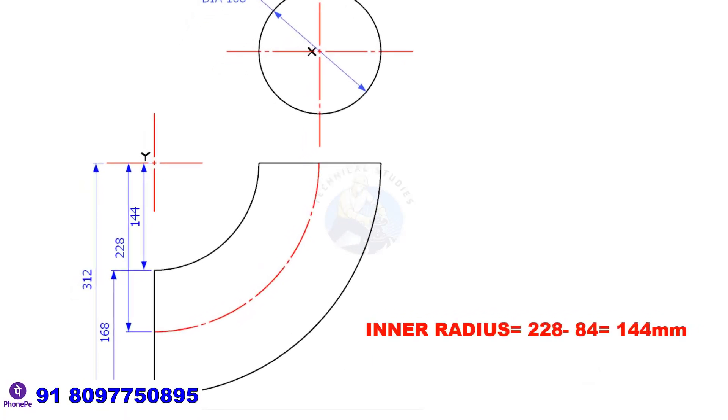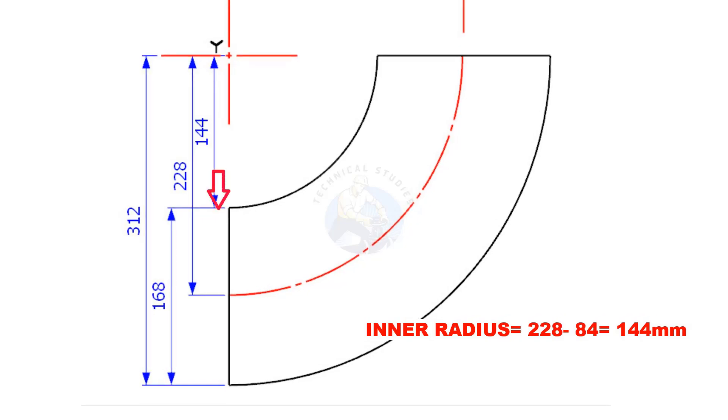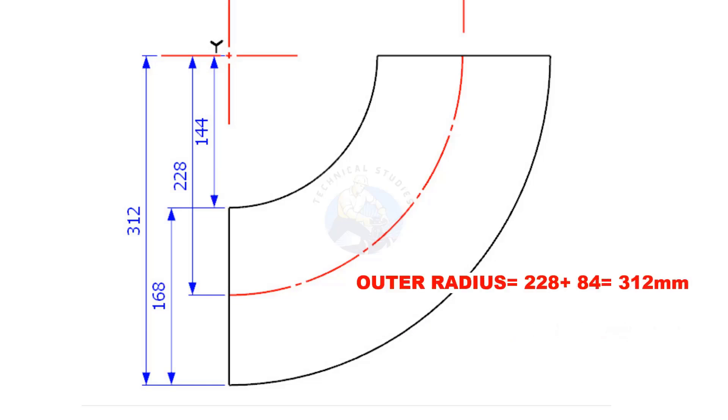To find the inner radius, subtract half of the diameter of the pipe — that is 84 millimetres — from the centre radius. The outer radius is 228 plus 84, equal to 312 millimetres.